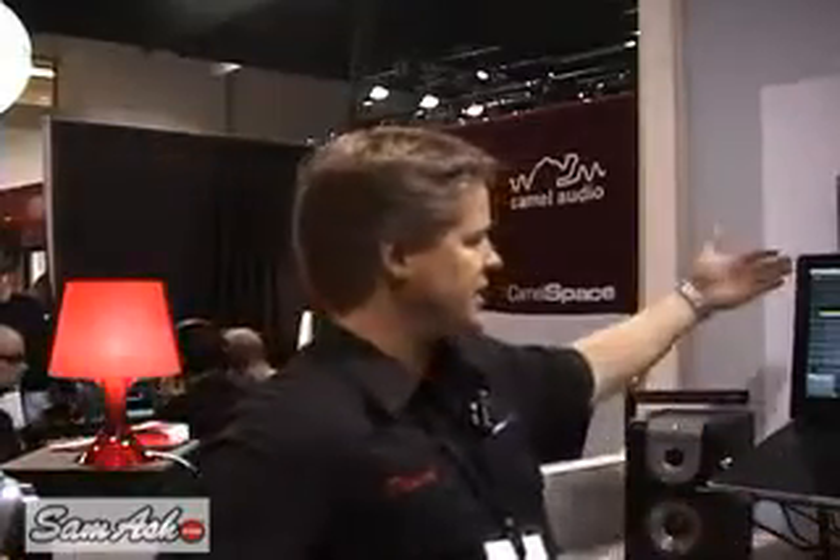Hey, how's it going? My name is Daniel. We're here at the Newmark booth and I'm going to show you our new products. We have MixMeister Fusion that we're looking at here. There are two different versions of MixMeister: Studio and Fusion.